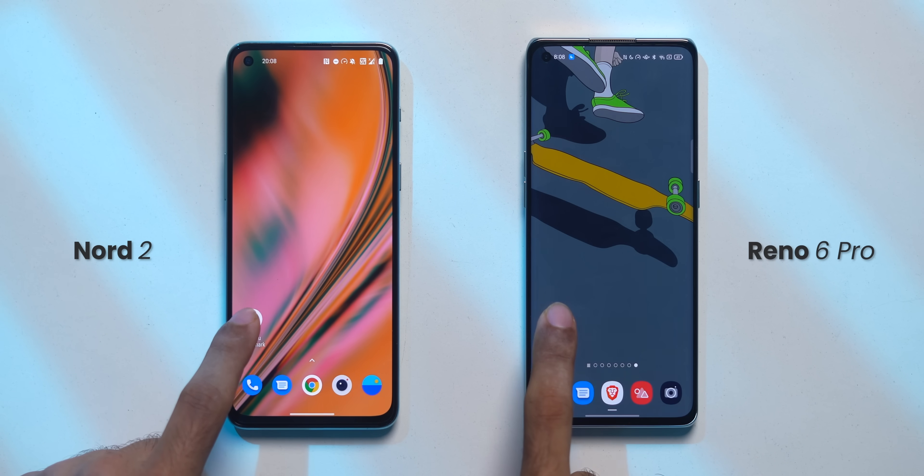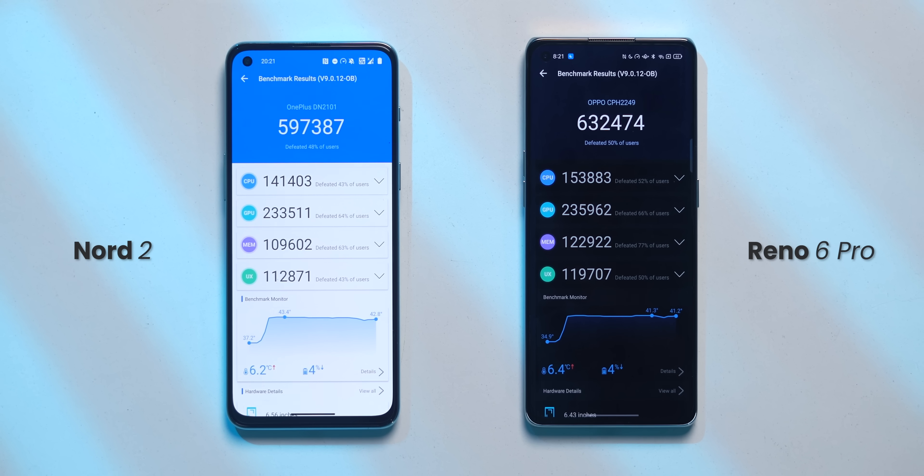One thing I noticed on the Nord 2 is that it seems to be throttling the CPU a bit — it's not that bad. But here's where the problem starts: the OPPO Reno6 Pro has the same Dimensity 1200 chip with no active cooling, and the Nord 2 scores 5,97,000 on AnTuTu after the recent update, whereas the OPPO Reno6 Pro scores 6,32,000. OnePlus recently admitted it's also optimizing throttling for apps like Chrome, Twitter, and around 100 apps on the 9R and Nord 2.